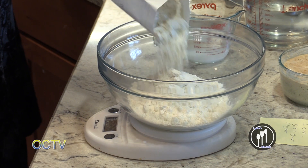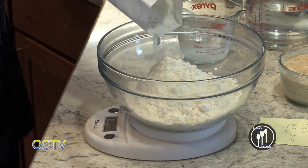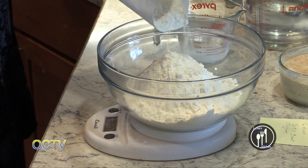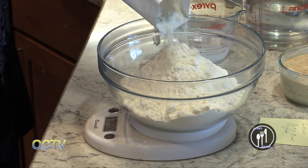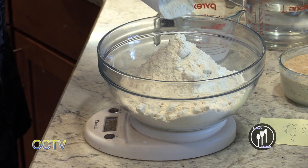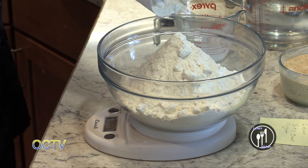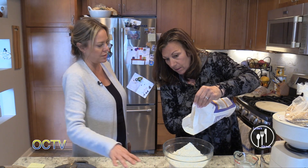Again, if you go online or in a cookbook, there's so many different recipes. You're just going to find the one you like and what flavors you like. So we're going to get up to 700 grams. When I keep this in the fridge, do I keep it just like that or do I put a cheesecloth over it?